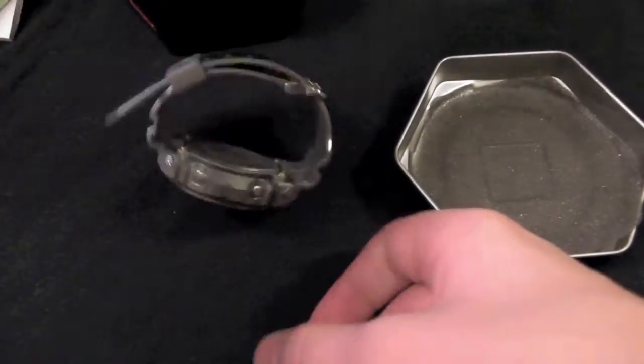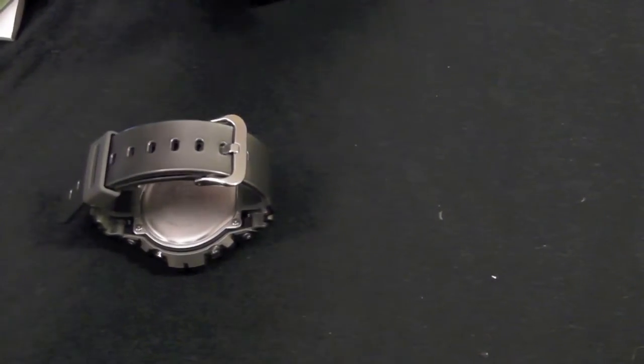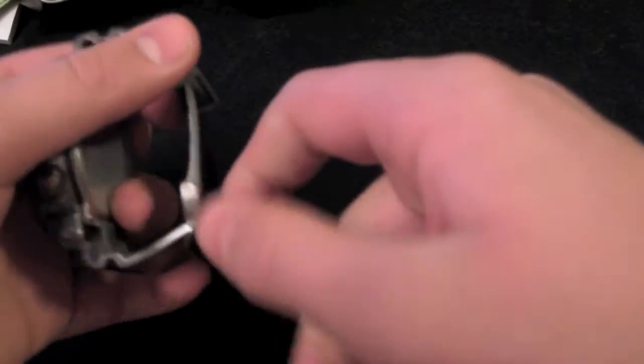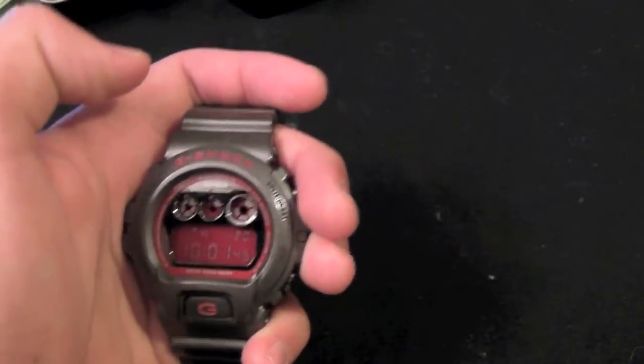Let's get into the review. I've been wearing this watch for a day now — I got it yesterday — and I like it quite a bit. I really like this metallic silver look to it and the red screen. I think it's really striking and a very sophisticated design.